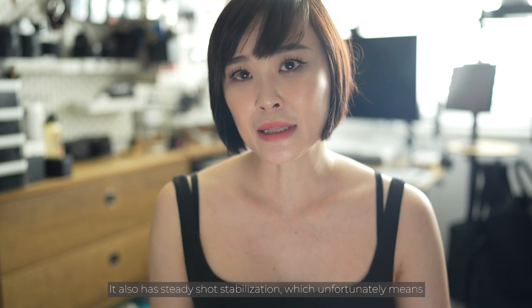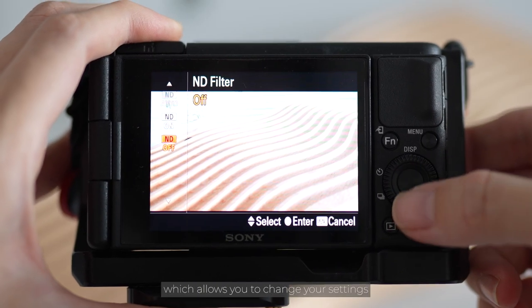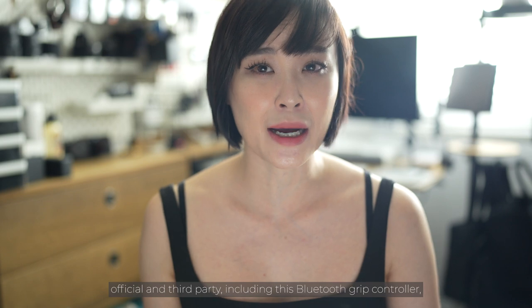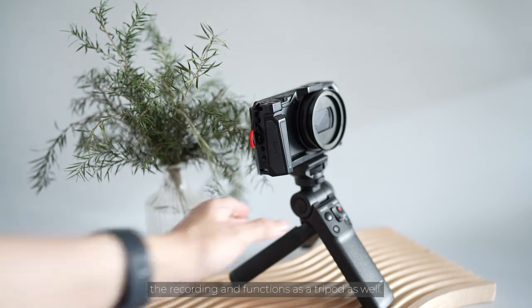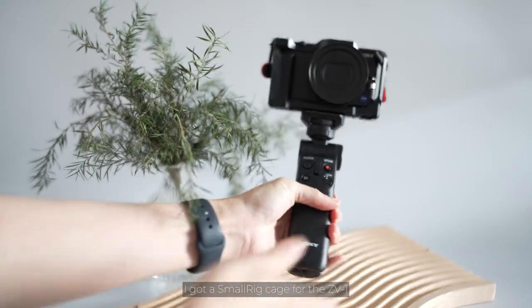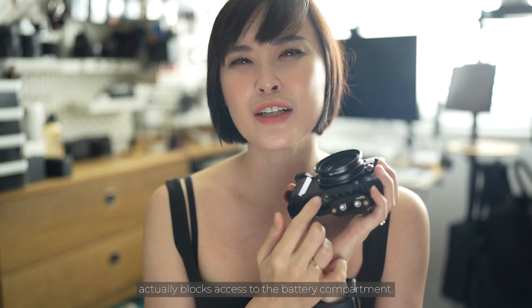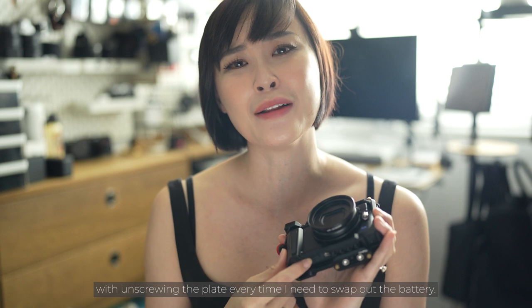It also has SteadyShot stabilization, which unfortunately gives a slight crop to your shot so you may not see as much of the background. There's also a built-in ND filter which allows you to get motion blur for cinematic footage. The Sony ZV-1 has tons of accessories both official and third-party, including a Bluetooth grip controller that also functions as a tripod. I got a small rig cage for the ZV-1 to increase mounting points, as screwing a tripod plate directly to the camera's quarter-20 thread blocks access to the battery compartment.